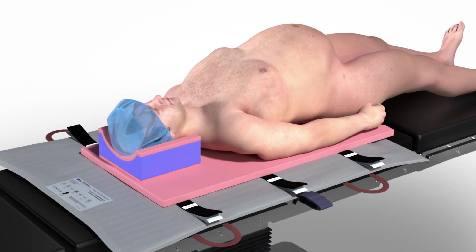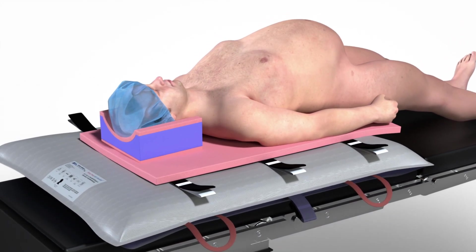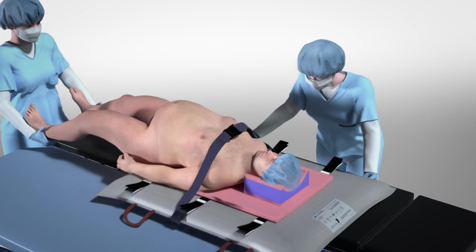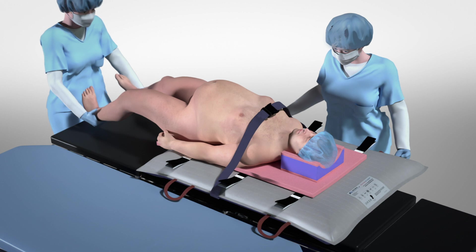When attached to a power lift unit, the PinkPad Air Assist inflates to support patients on a stable, easily moved surface. A unique array of internal channels and air flotation vents allow patients to be easily repositioned or transferred to and from OR tables, hospital beds, etc.